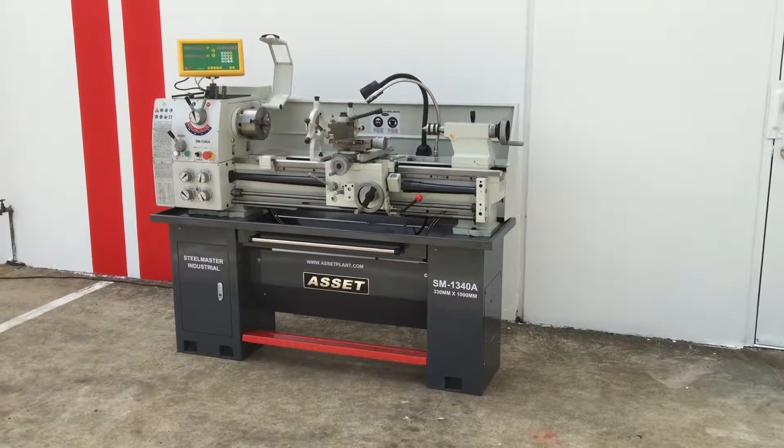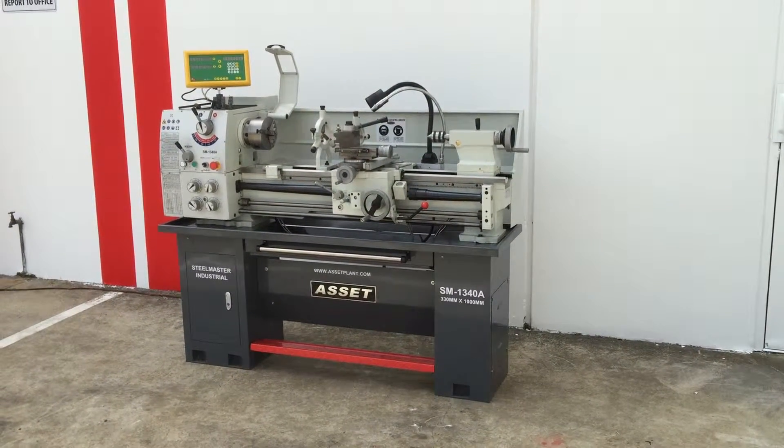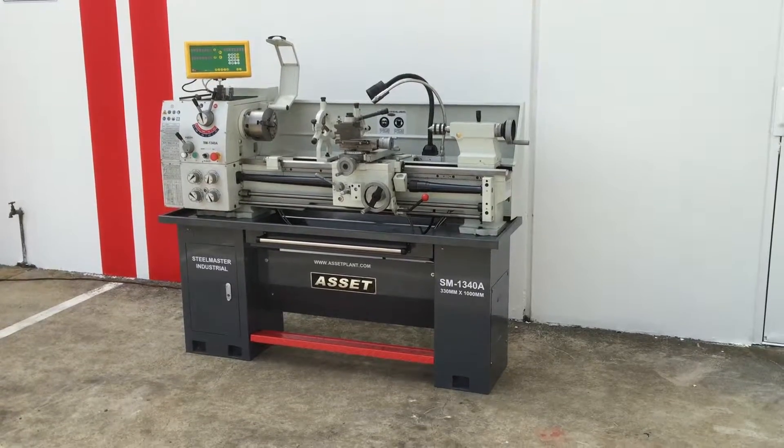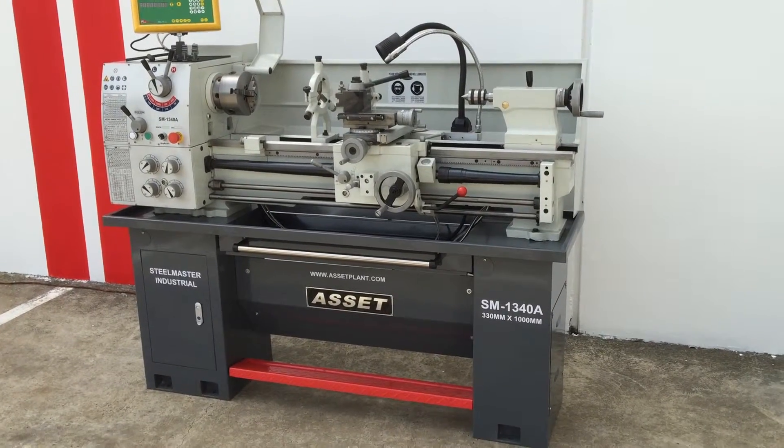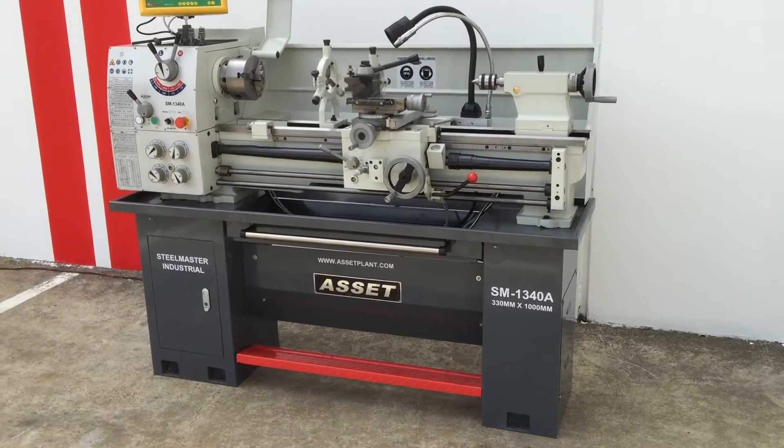Welcome to Asset Plants Machinery. Today we're going to overview our Stillmaster Industrial SM1340A. Our 1340A, which reflects the model number, is a 13 inch swing and 40 inches between the centre.